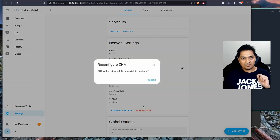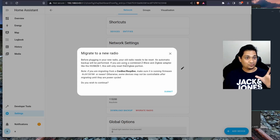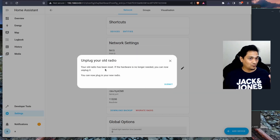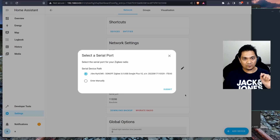Now I am going to click on Migrate Radio. This will stop my current ZHA setup. I click Continue and select 'Migrate to a new radio.' This will migrate me to a newer ZigBee coordinator or dongle. I click Submit, and it tells me to remove my old ZigBee dongle. Since I am reusing the same dongle, I consider it removed and plug in the 'new' one. I click Submit, reconfigure the Sonoff ZigBee 3.0, and click Submit again.